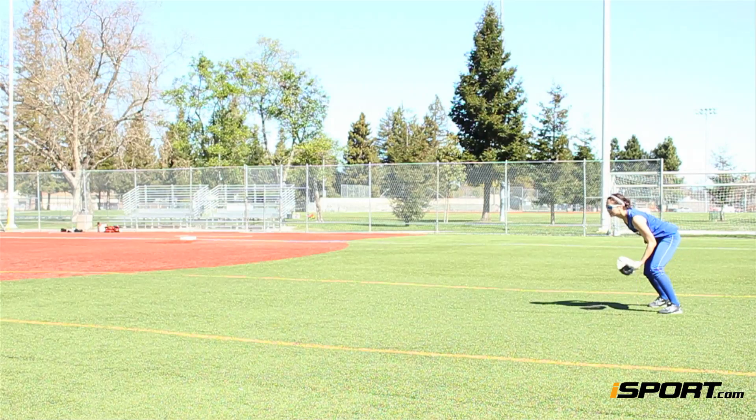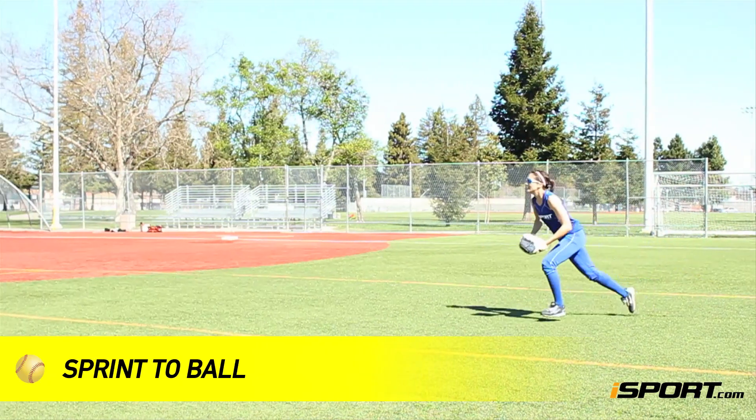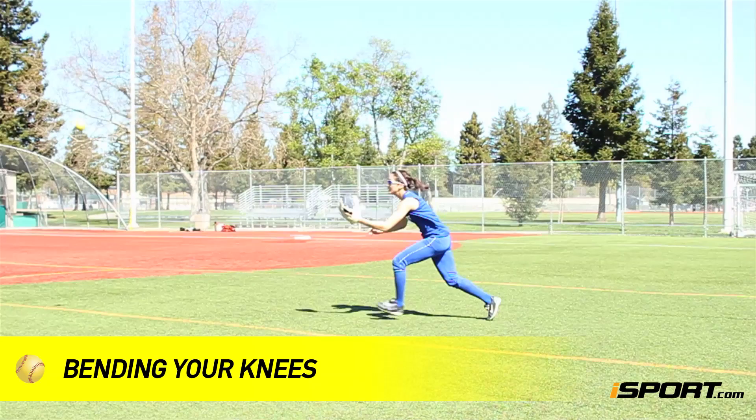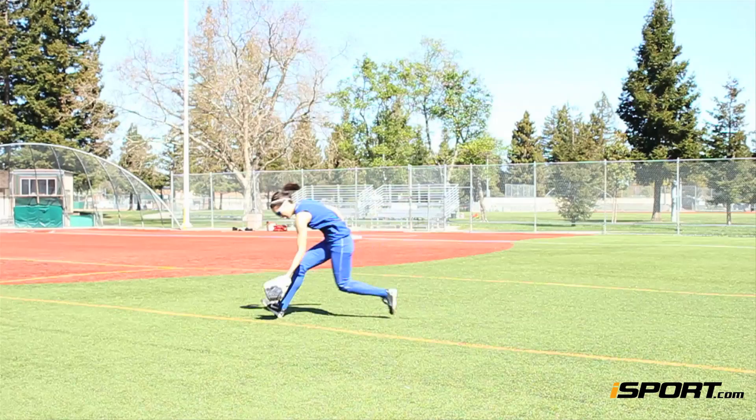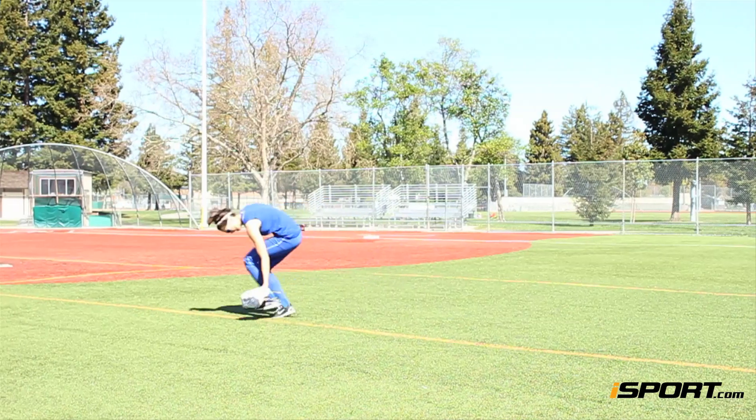To make a shoestring catch, you will sprint to the ball, bending your knees deeper and deeper with each stride. Your glove will be lower than your waist and open to the ball as you approach it. When you finally get to the ball, you will bend your knees even deeper and catch the ball right above your shoestrings as you are running through it.